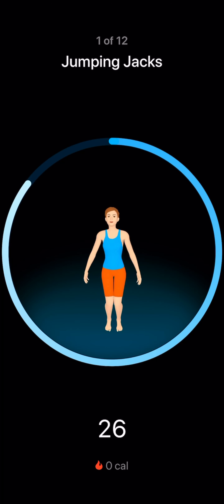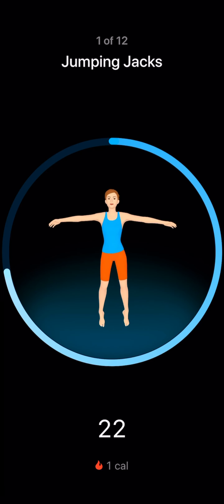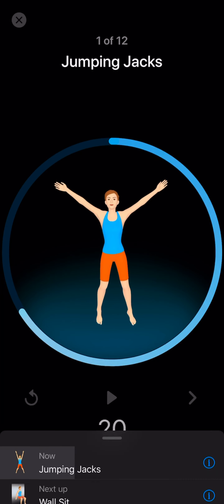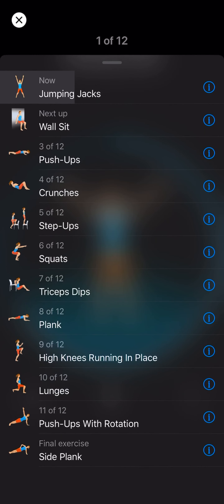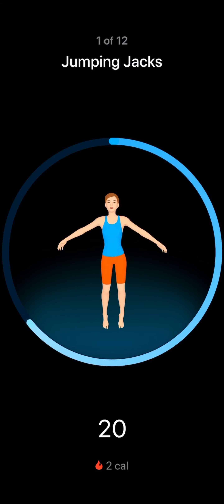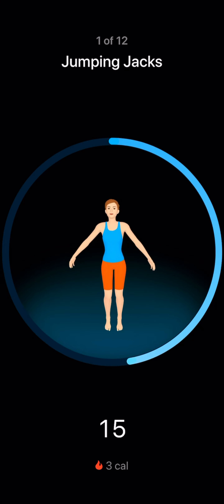There's also a countdown showing you how many seconds you have left. If you end up doing all 12 exercises, it works really well. You can see the list of exercises you're going to be doing, and you can also see the amount of calories you've burned down here.